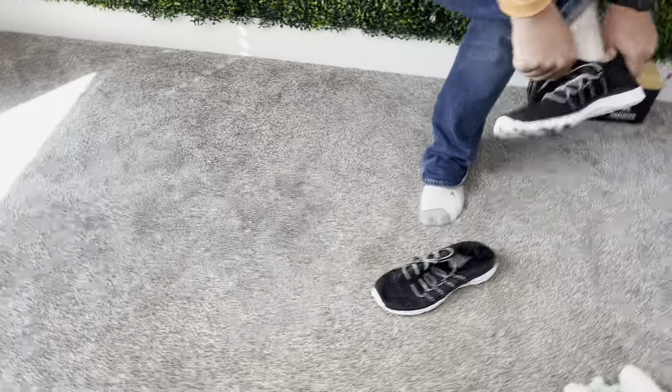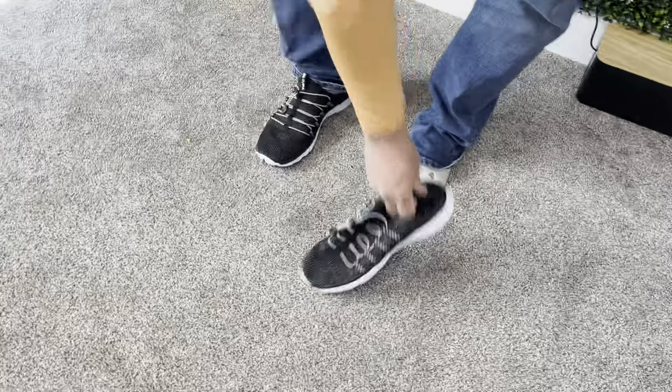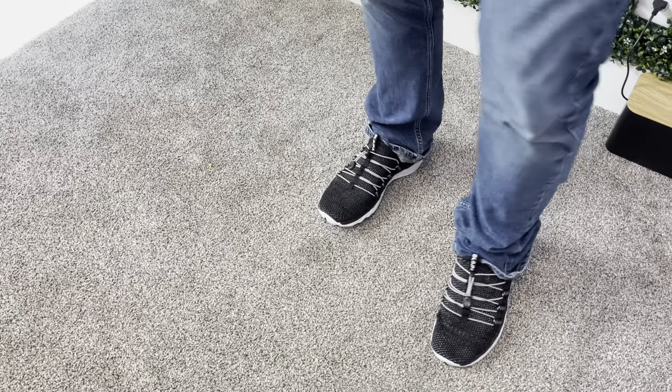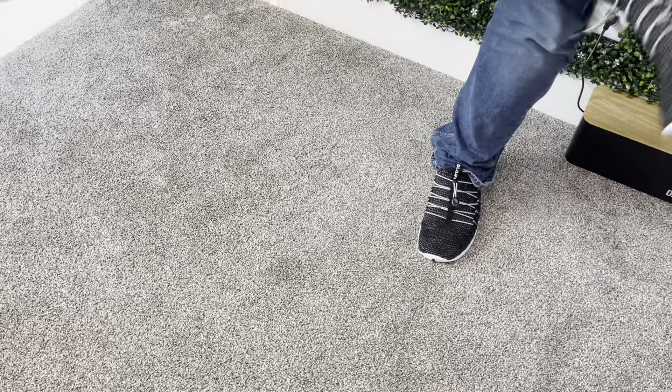First, these are very nice and comfortable, very nice and stretchy. I'll put them on for you guys so you can see. They just kind of look like your normal regular tennis shoes.